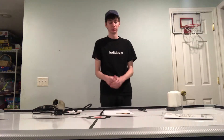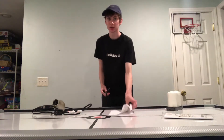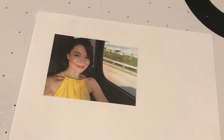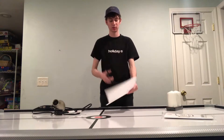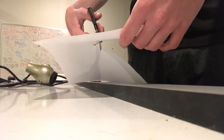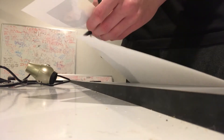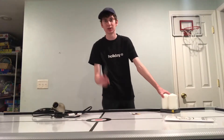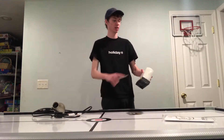Now that we have our materials, the first thing we're gonna do is cut out the picture you chose. I personally chose a picture of Miranda Cosgrove and her car. Next thing we're gonna do is open up these candles.